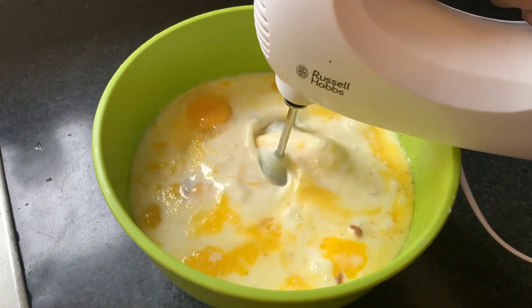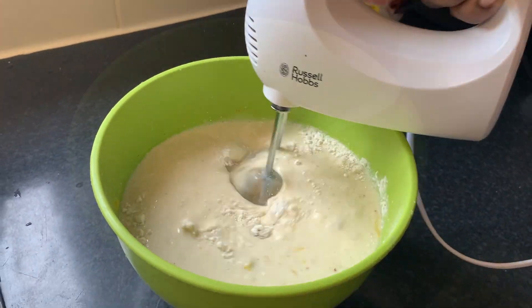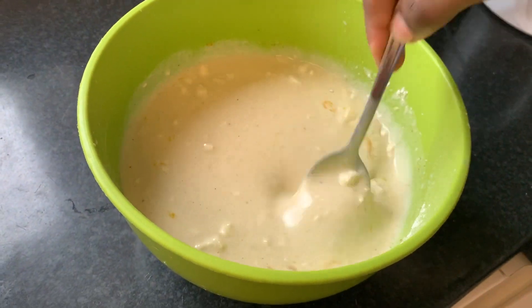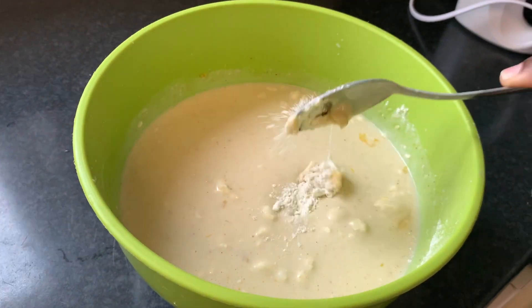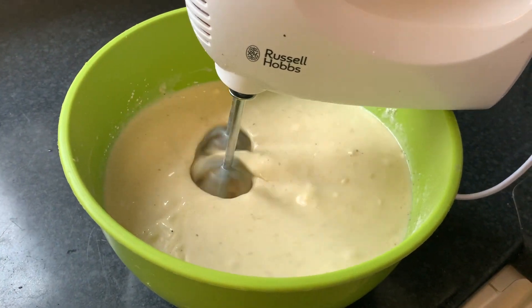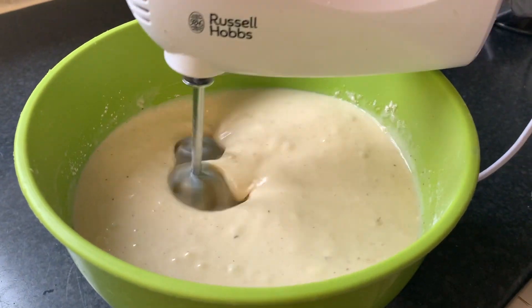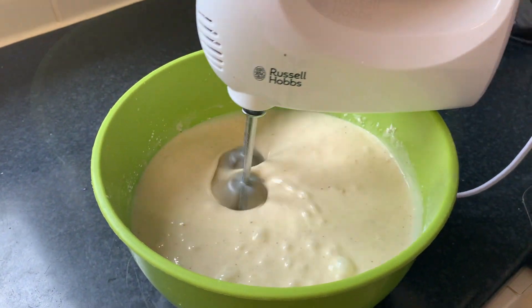Then you need to mix it until it is very smooth. If you have noticed in this recipe, we did not add any sugar because condensed milk is already sweetened enough. So when you are blending or mixing it, make sure you scrape the bottom of the bowl so that there are no lumps.